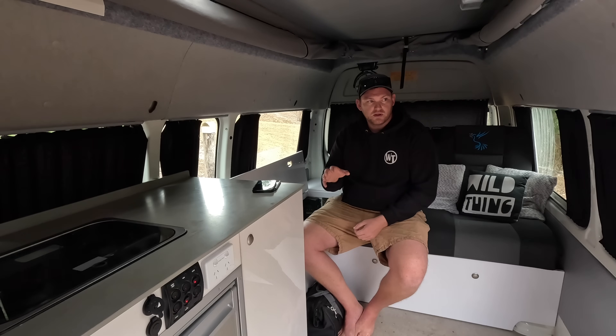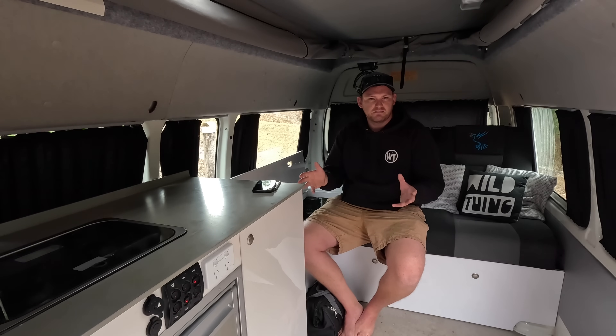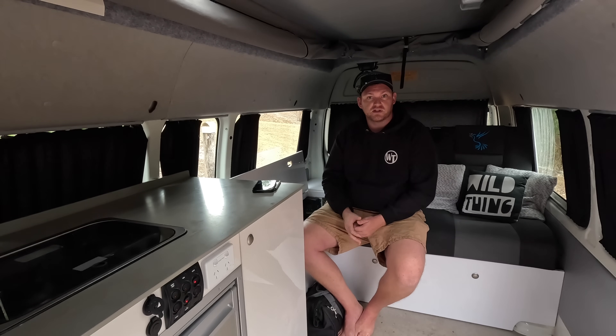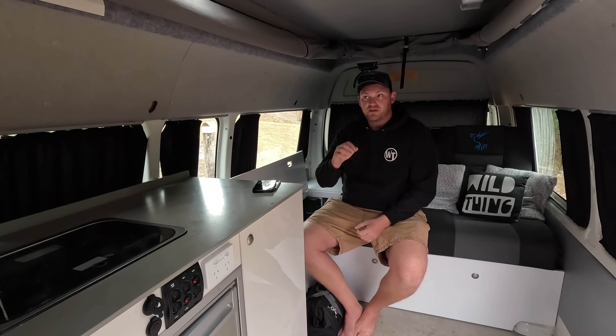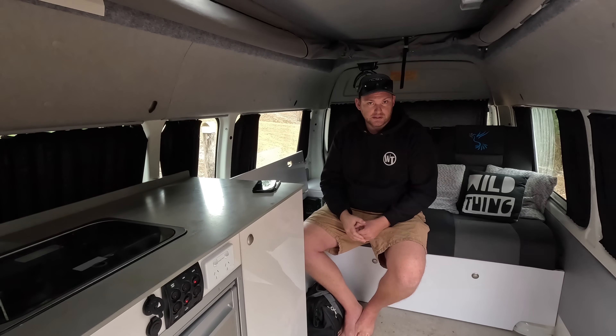A lot of lead acid chargers with AGM profiles let you manually switch off that desulfation, equalization, or battery maintenance mode. If you can do that, it's definitely the first thing you would need to do if you did want to use a lead acid charger. But there are other things that are still going to be an issue for you when using a lead acid charger.